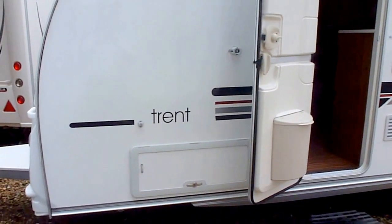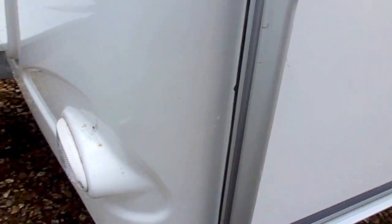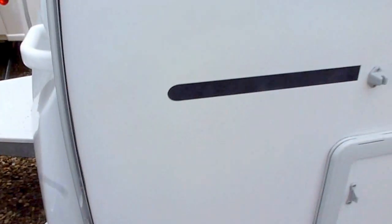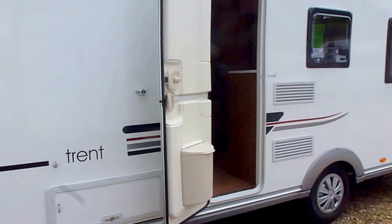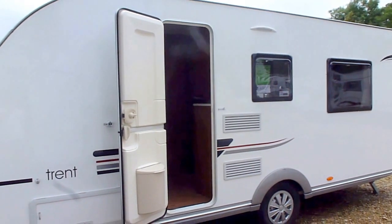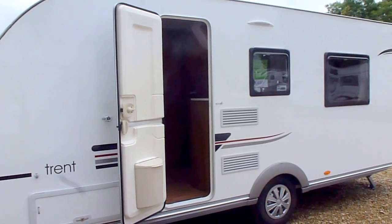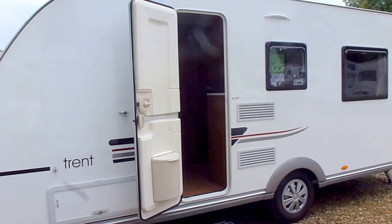Their build quality is what sets them apart. Their rails are sealed round the front and also round the side, and they're sealed in such a way in a temperature and humidity controlled environment so that every single caravan that comes out of the factory comes out in exactly the same way using exactly the same processes, and that's why they give a 10 year body integrity warranty on all their 2013 models.